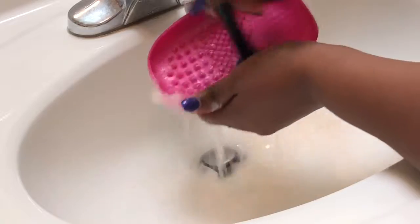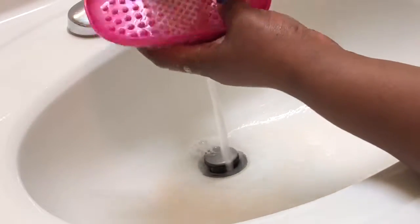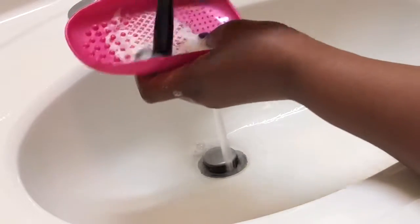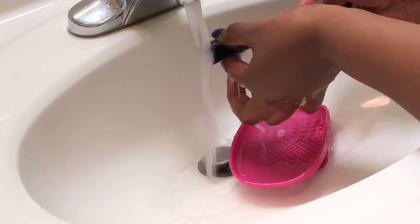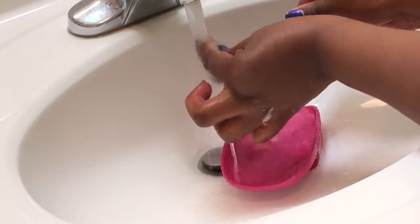You're going to want to keep swirling and rinsing until you stop seeing makeup come out of the brush. As you go, you will notice that the water will just be sudsy because there's no more makeup in there. Make sure you rinse and squeeze all that soap and water out of your brush.